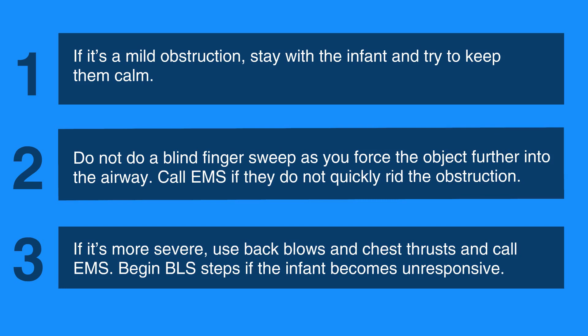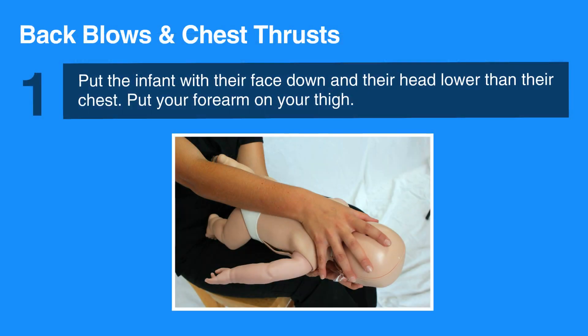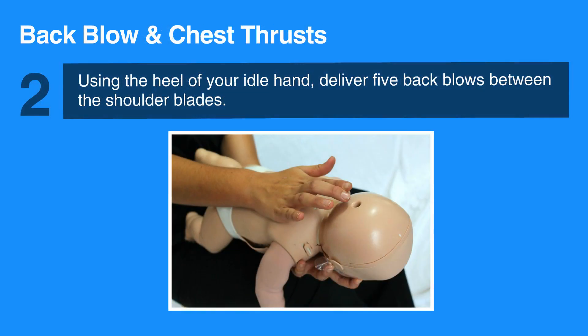To do back blows and chest thrusts in an infant, hold the infant in your lap. Put the infant with their face down and their head lower than their chest. They should be resting on your forearm. Put your forearm on your thigh. Support the infant's head and neck with your hand and be sure to avoid putting pressure on their throat. Using the heel of your free hand, deliver five back blows between the shoulder blades.